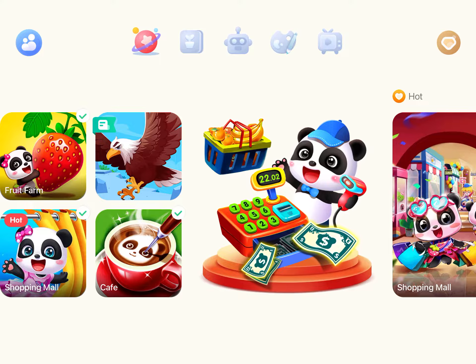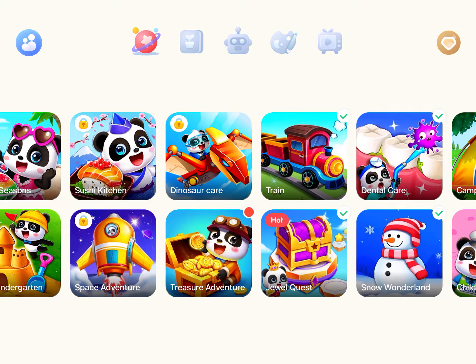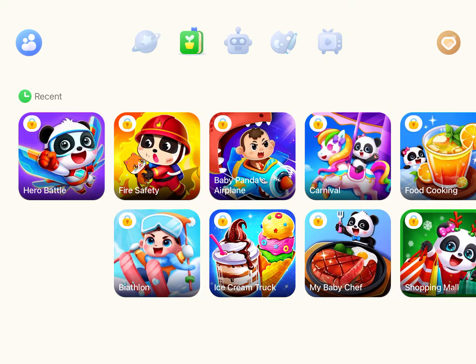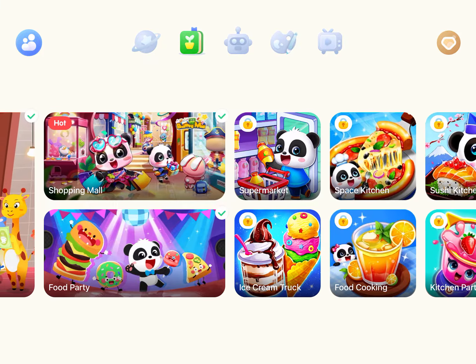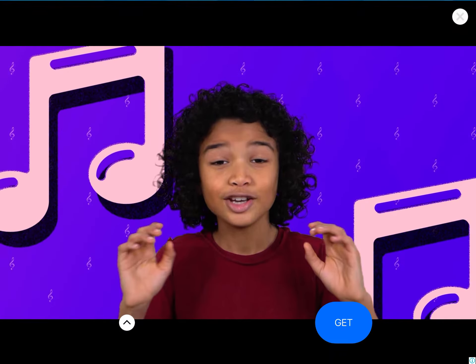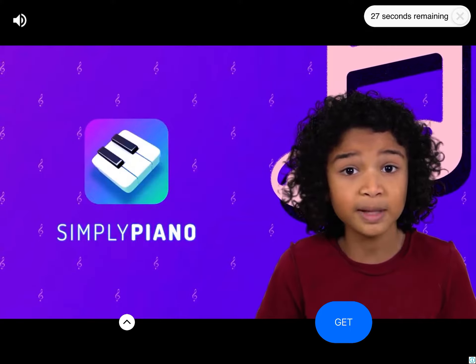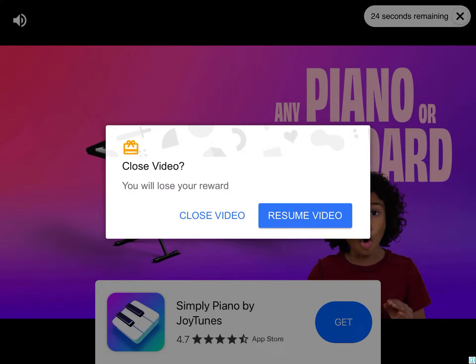Ask your parents to help. Do you want to learn piano and have fun at the same time? Then download the Simply Piano app. The app works with any piano or keyboard.